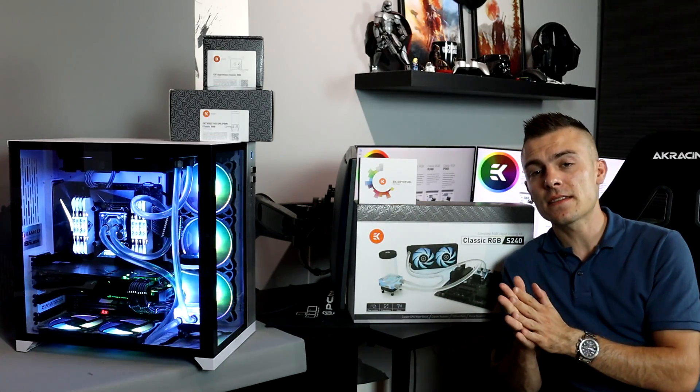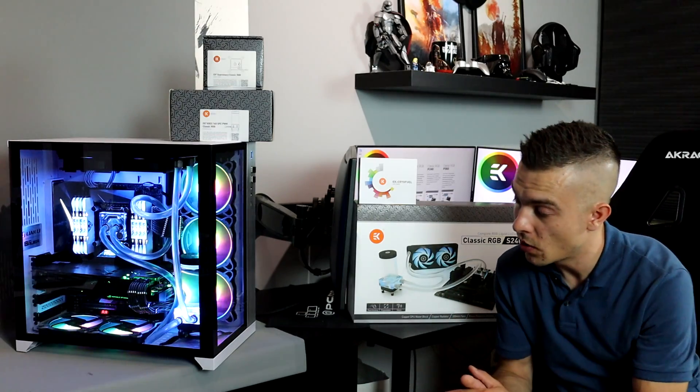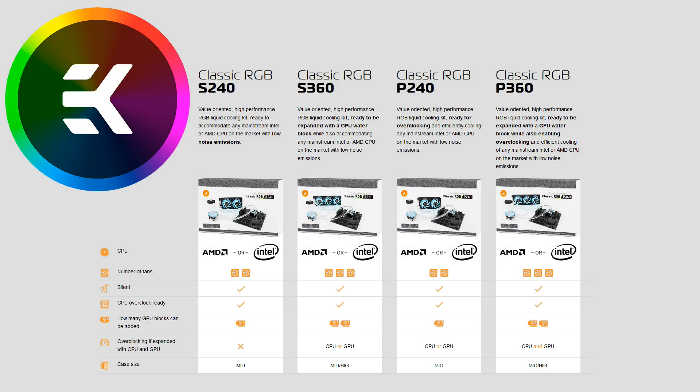The EK-KIT Classic RGB S240 is really nice. In their specifications, they tested adding a GPU to the loop, but overclocking is not possible with the S240. With the S360, you can add two GPUs under water and overclock either the processor or the GPUs. The Classic P240 also supports GPU addition with overclocking of CPU or GPU, but only one at a time. The biggest kit, the P360 Classic RGB, lets you overclock both the CPU and the GPUs simultaneously — it's a thicker radiator providing more cooling.